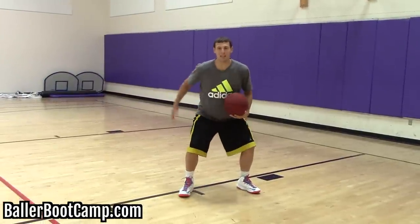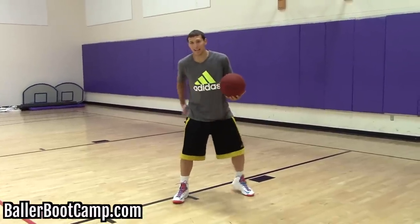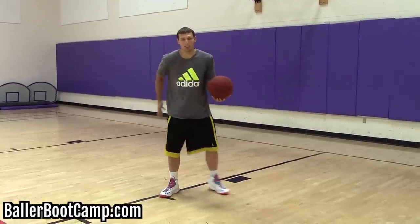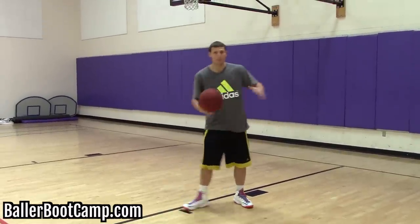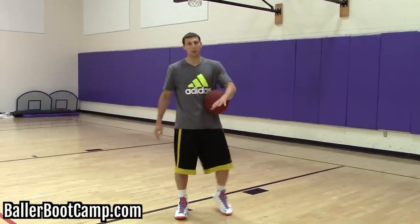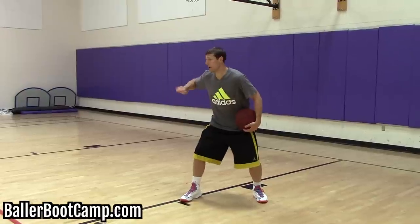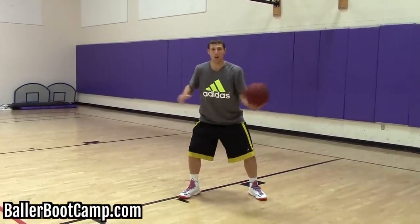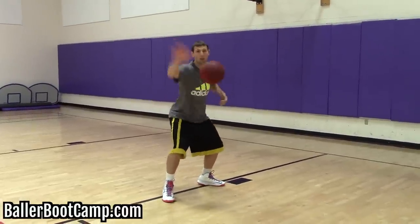When you guys post up, you want to try to seal the defense on one side. If the defense is playing on the high side, I'm going to work to make sure I can get them and hold them off with my arm. If you only hold them off with your hips and you're not using your arm and your upper body, they're going to be able to slip, switch sides, jump in front of you, and move around. You want to lock them in. I'm going to work hard to seal him with my arm so he's locked in and can't move, and I'm going to call for the ball. Vice versa, if he's on the weak side, I'm going to try to lock them in and call for the ball right here.